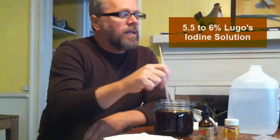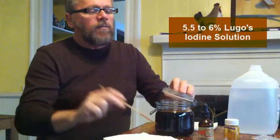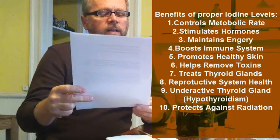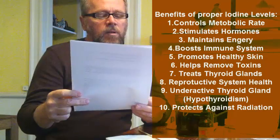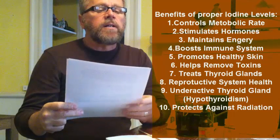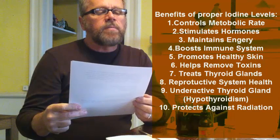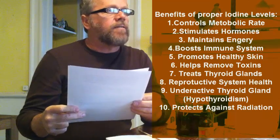It's going to save you a lot of money, and the health benefits are incredible. Iodine is very important in our diet. It controls metabolic rate, stimulates hormone activity, maintains energy levels, boosts the immune system, promotes healthy skin, organs, nails, and teeth. It helps eliminate toxins in your system, cures enlarged thyroid glands and treats goiters, maintains a healthy reproductive system, and treats hypothyroidism — which is an underactive thyroid gland.